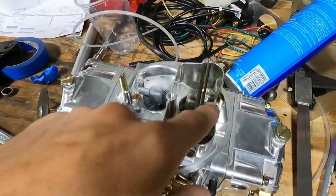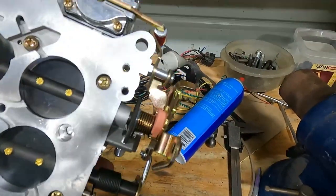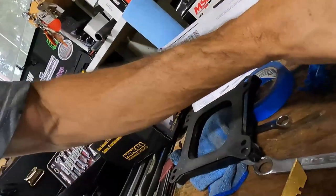It's got sight glass windows to adjust your float levels and four corner idle. It's a double pumper, which means there are squirters in both the primary and secondary, with two accelerator pump cams — one for each — that you can adjust for different flow characteristics on the squirters. It also has a nice large vacuum port, so we'll need some kind of vacuum block for the brake booster and air conditioner.